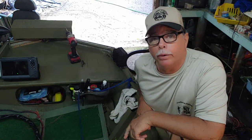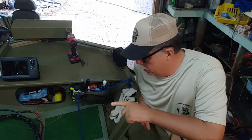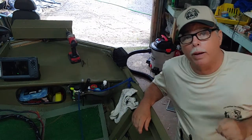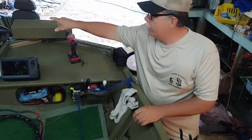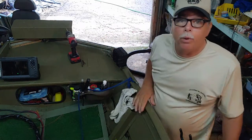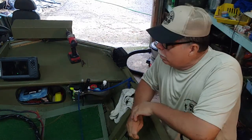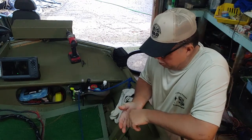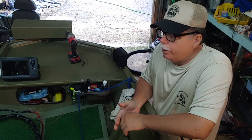I called the motor factory yesterday and I bought more parts on it. That limited warranty — if it ain't got something to do with that electric motor right there, you can forget it. It ain't no good for nothing. But anyhow, I'm going to quit bashing the motor. It ain't going to do no good.